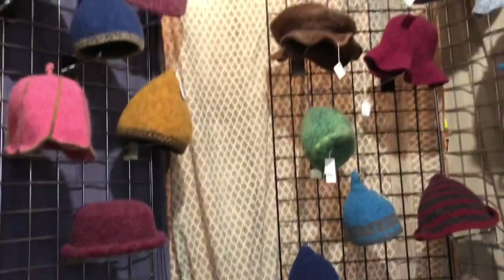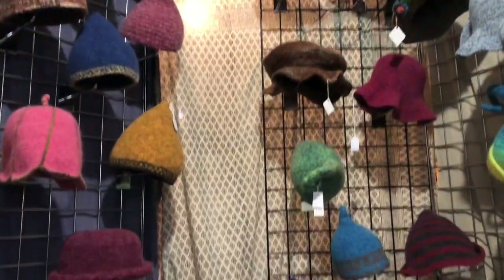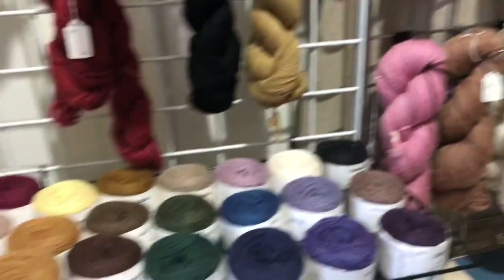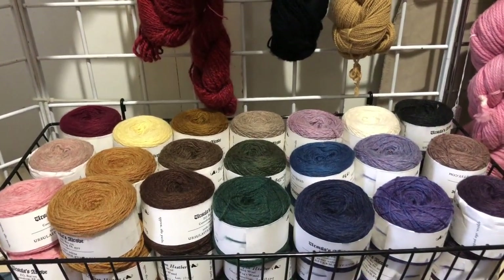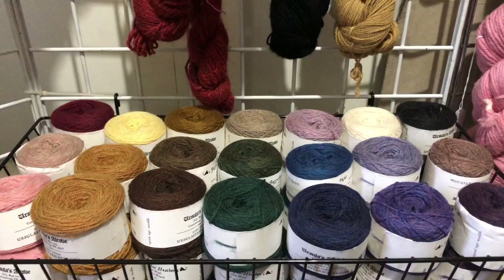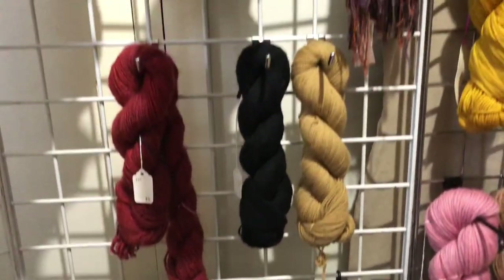We also use these in some of the hats. Just to give you a glance at the hats — we do knitted felted hats as well, and these are done with multiple strands using the Zephyr and the Heather, and then usually a sport or DK weight yarn to go with it. We get a lot of different shades that way using multiple yarns.